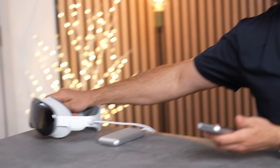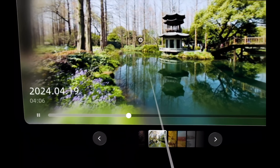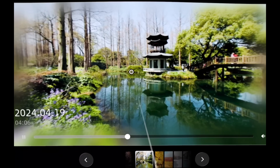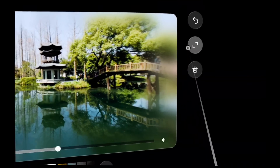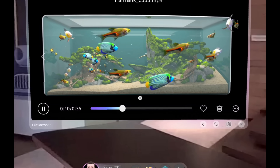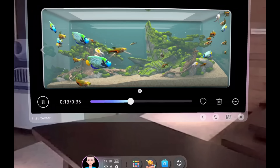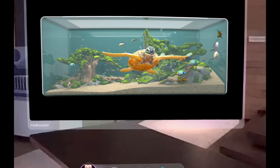You can shoot spatial video on your iPhone and play it back on these glasses without needing a Vision Pro. What you see on camera is a 2D image, but what I'm seeing has a ton of depth — flowers close to me, a bridge in the distance, with spatial audio playing. You can also go full screen, and it supports full 3D videos: right now fish are floating a foot in front of my face and a turtle is blowing bubbles right at me.